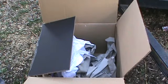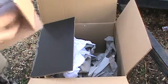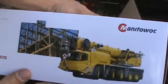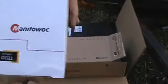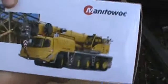This is something I would not normally get, but I figured I'll be open minded, give it a try, and who knows, I might like it. The Manitowoc Grove GMK 5095. Oh, I can't even pronounce it. But this is pretty nice. I can't wait to put it together. Hopefully it's as nice as I think it is.